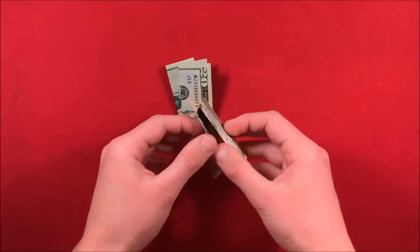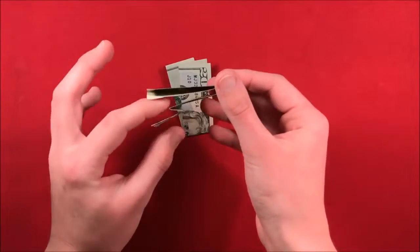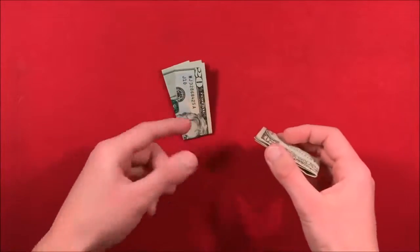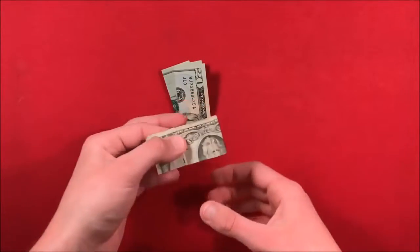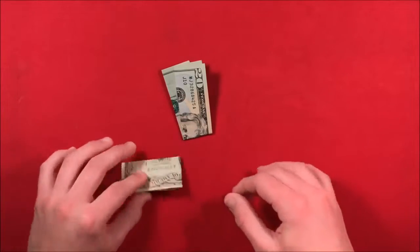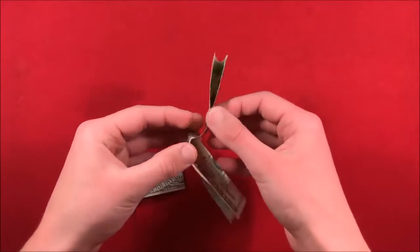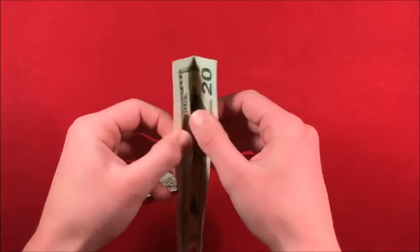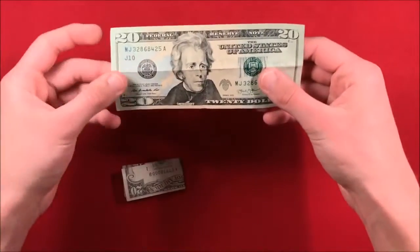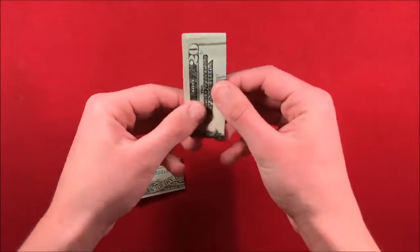The trick is entirely based on the folding of one of the bills. You'll have one bill prepared before you go to the spectator, and then you can take a bill from them. Tell the spectator to fold their bill into quarters. It doesn't really matter exactly how they fold it — you fold it long ways, so here's the bill flat, you fold it in half hot dog style, and then you fold it in half hamburger style, just like that.